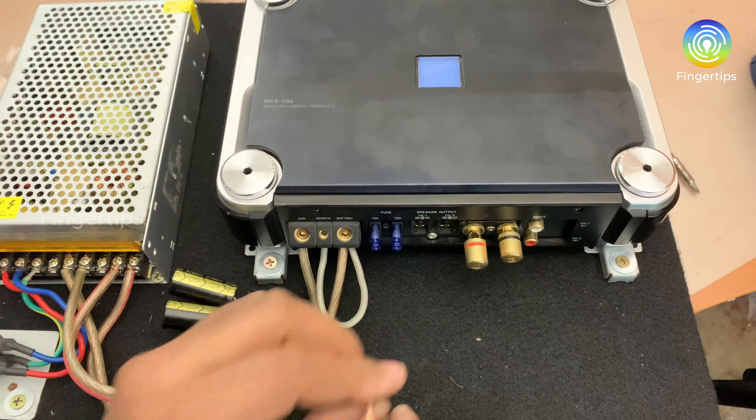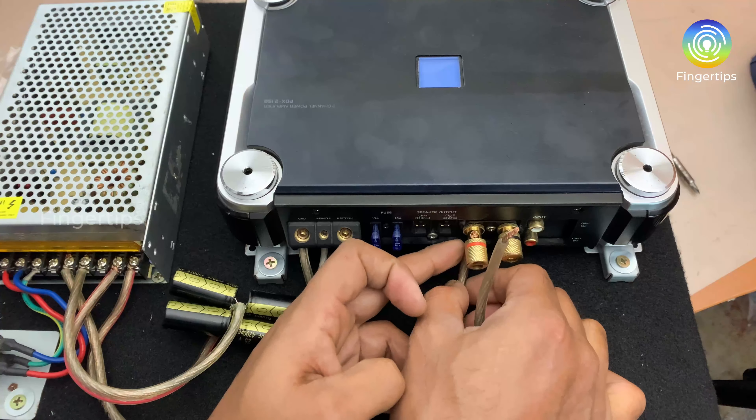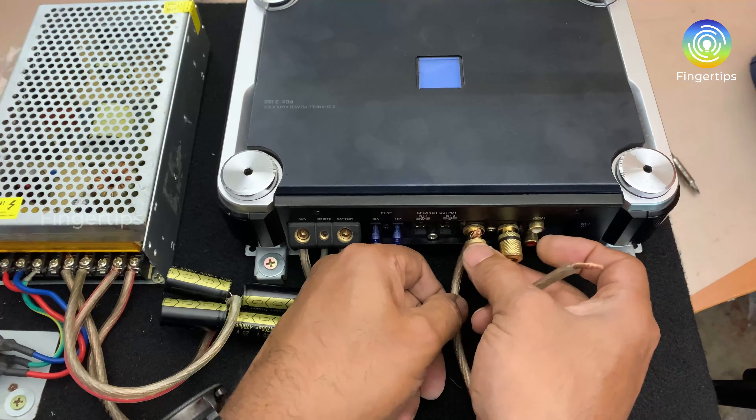There is a connection between the speaker and the terminal — the positive terminal — and there is a bridge mode.